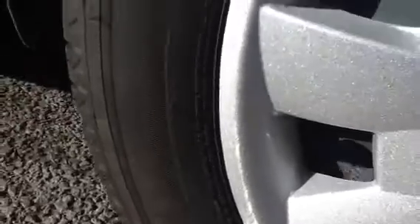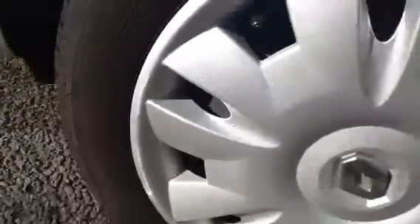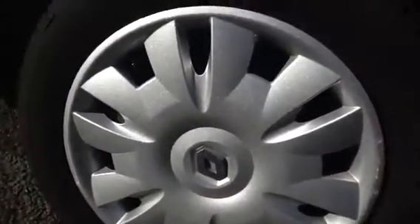Moving around to the near side of the car — have a look at the near side tyre. There's about 6mm of tread, possibly a little bit more. Looking at the hubcap, there are a few light scratches there, and again around the other side a few light kerbs. Other than that the alloy wheel looks really nice.